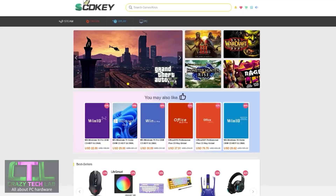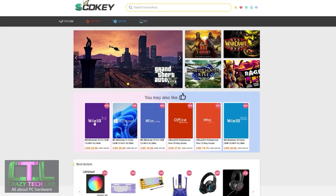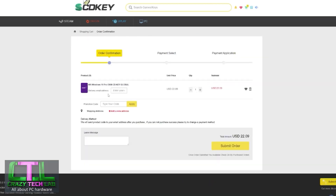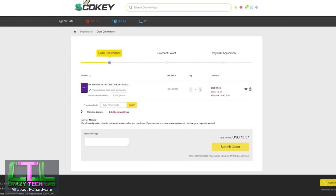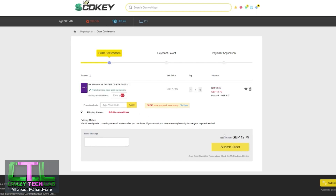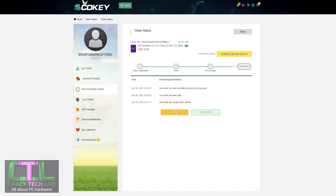Our sponsor today is SCDKey.com, where right now you can get great deals on software such as Windows 10, Windows 11, and Microsoft Office. I've got a 25% discount code to share with you guys. Windows 10 Professional, which is fully upgradable for free to Windows 11 - all you have to do is click Buy Now, enter the code CRT25 into the promotion code box, click Apply Now, and the US price will drop from $22.09 down to just $16.57, and in the UK you'll see the price fall to just £12.79.